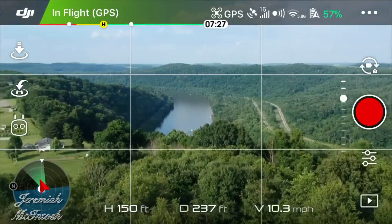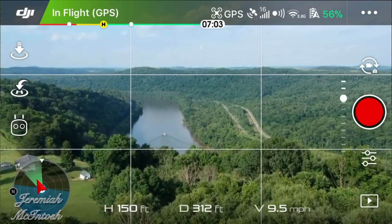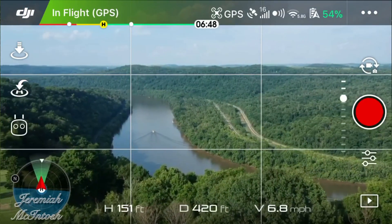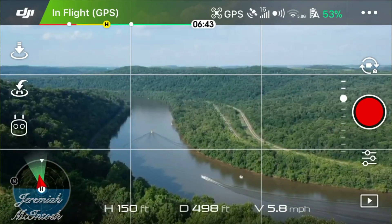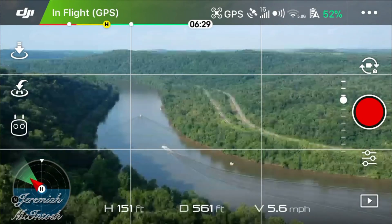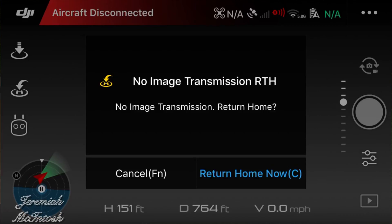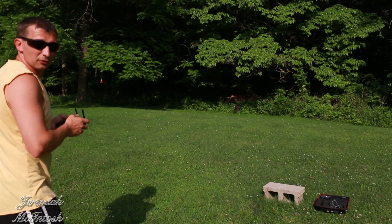Still got about seven minutes left. You can see boats on the water down there — little mackerel boats. I lost some signal there; it started returning home automatically. I cancelled it and I'm just going to keep cruising around.